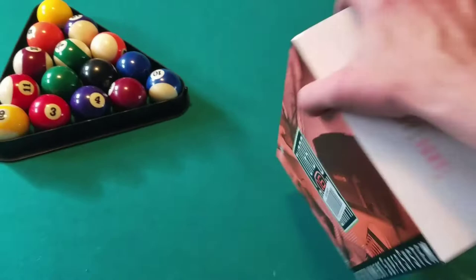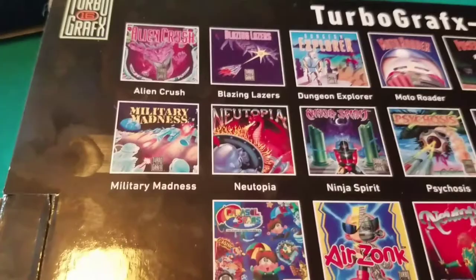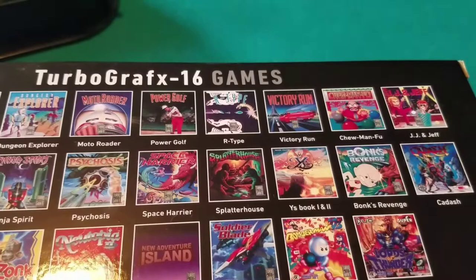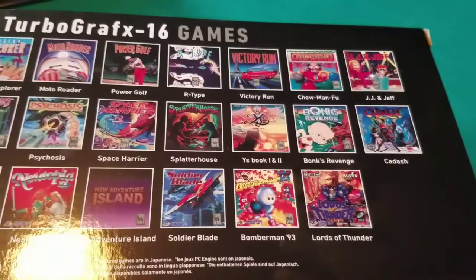We're going to open this up and look at the back of the box. We have a great pinball game called Alien Crush, Blazing Lasers — a shmup — Dungeon Explorer, which is a great dungeon crawler. For sports fans, there's Power Golf. We have Irem's amazing R-Type, still one of my favorite shmups of all time. There's Victory Run, which is quite a bit like OutRun. We have two CD games: Ys Book 1 and 2, and Lords of Thunder. Plus, we even have Rondo of Blood.